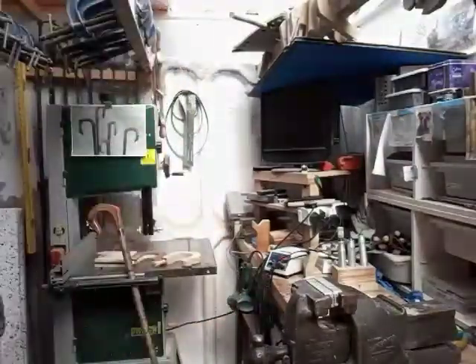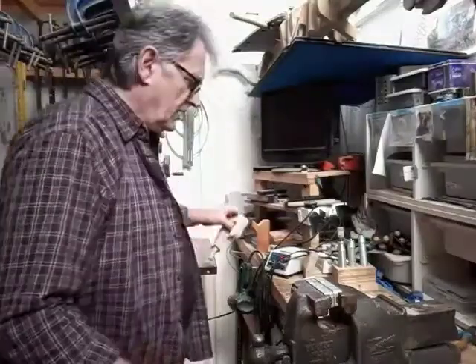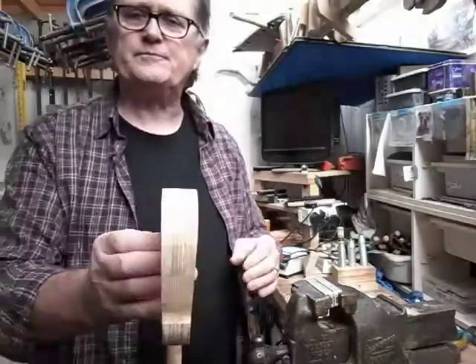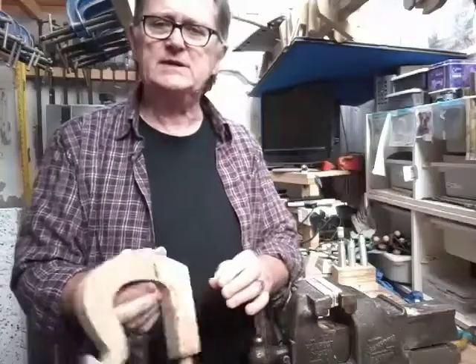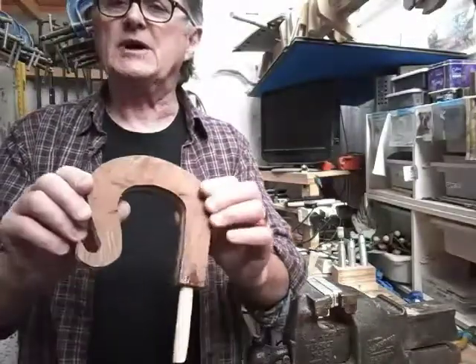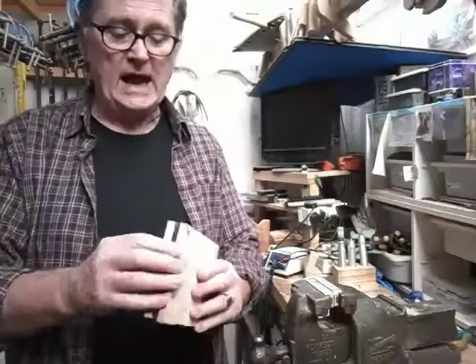The sort of thing you're going to end up with is something like this — again this is a beech ply. You're not restricted to just using plywood; you can make a laminate up. This one has a centre portion made out of plywood, which gives the hardwood on the outer edges some strength. This one is oak, so we've got a sandwich of oak and ply, and then on this one we've got a centre sandwich of ash and elm.